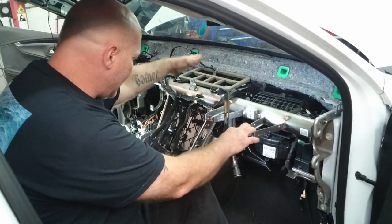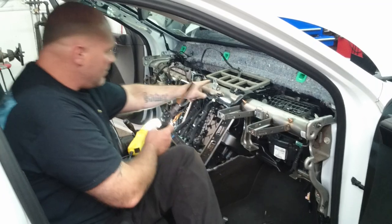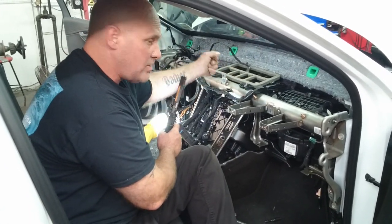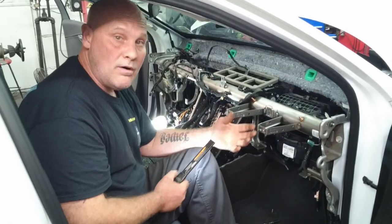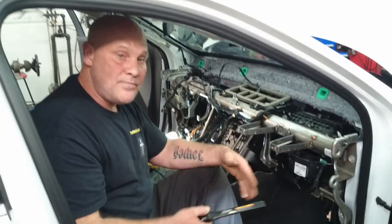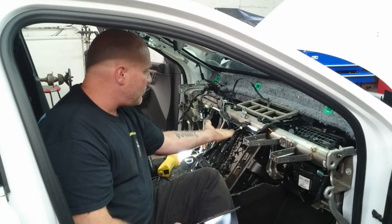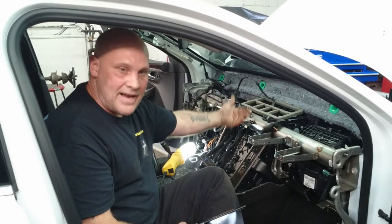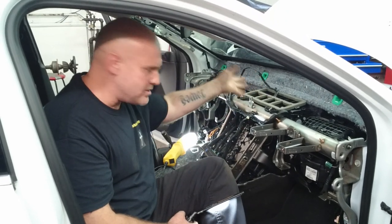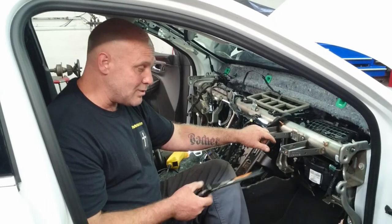For the radio, to get the whole component out there's a screw up underneath — the only way to get to those screws is to take the top of the radio off. It doesn't show this in the procedure for this vehicle because it's similar to the Cadillac CTS with the movable screen. It's basically a six-DIN or four-DIN radio.